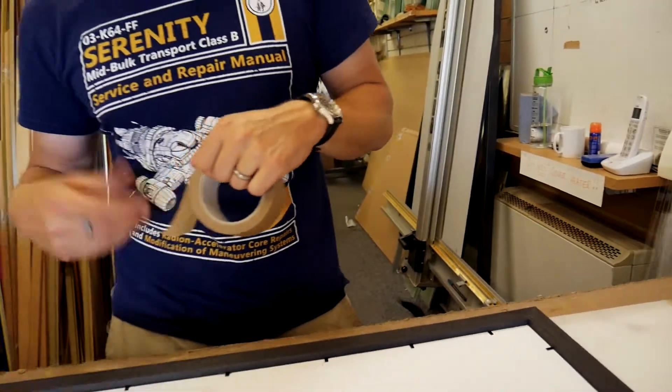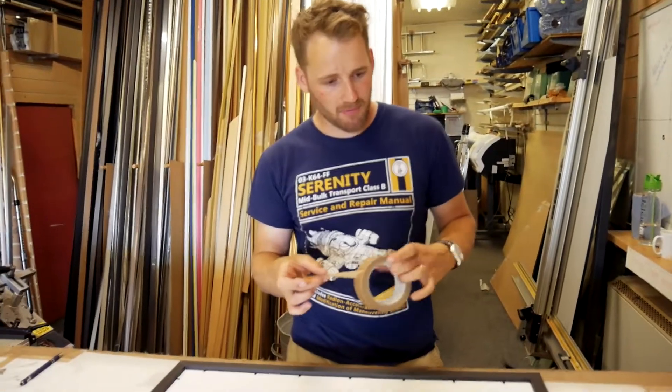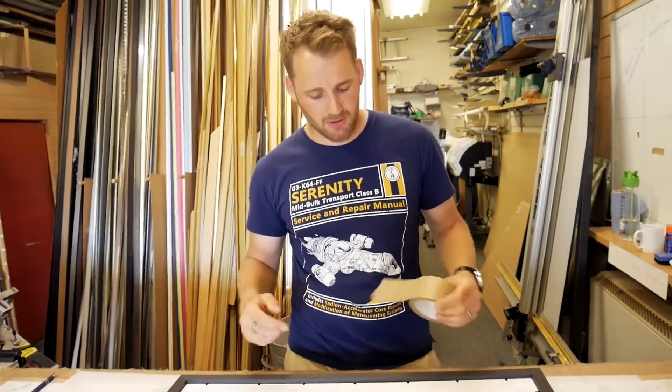So now we know that the front of the image is dust free. We're going to seal the back with some framer's tape just to make sure no dust can get into the front of the image.